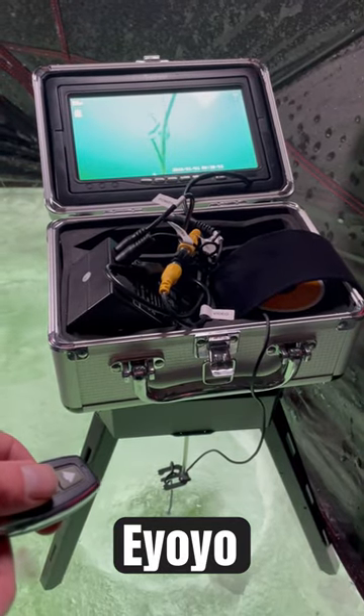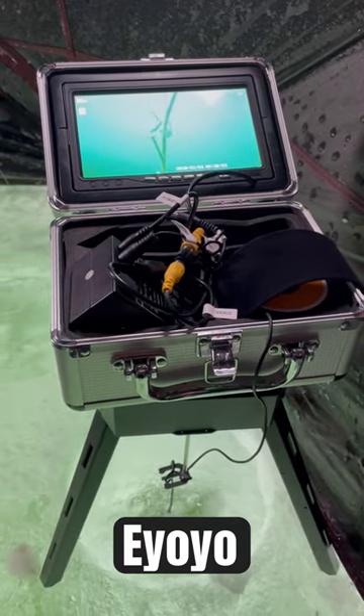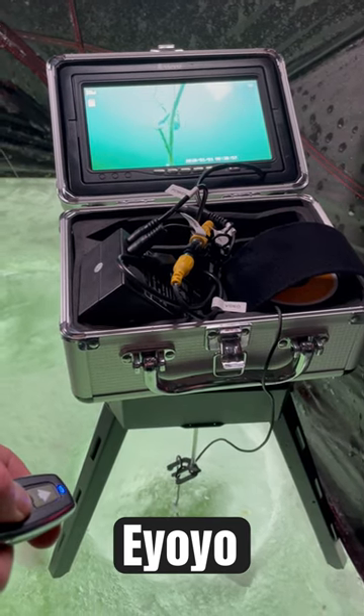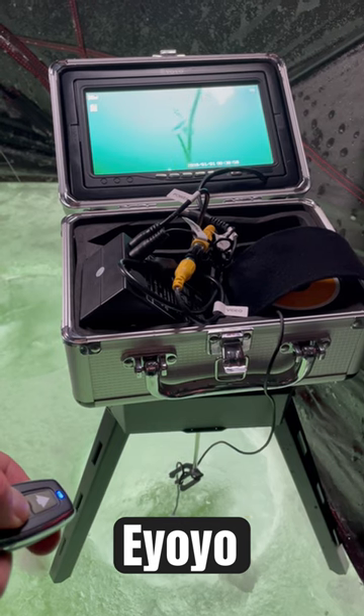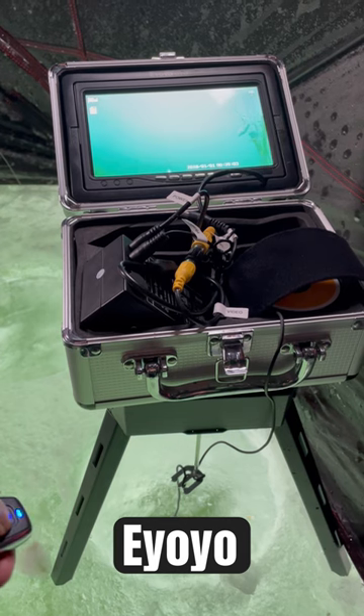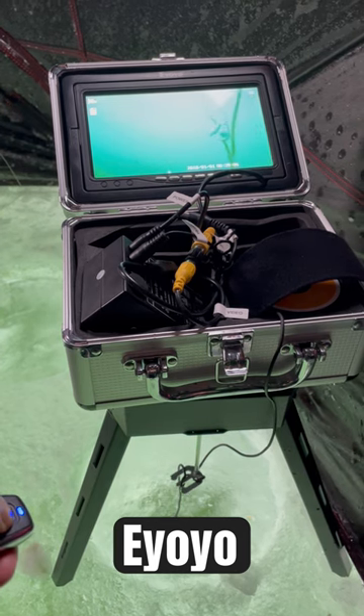Alright everybody, check this out — I got my new yoyo camera positioning system. All I got to do is hit the remote and it starts to turn. But I don't want it to go too far because right now it's centered on my bait, so I'm going to go back the other way.